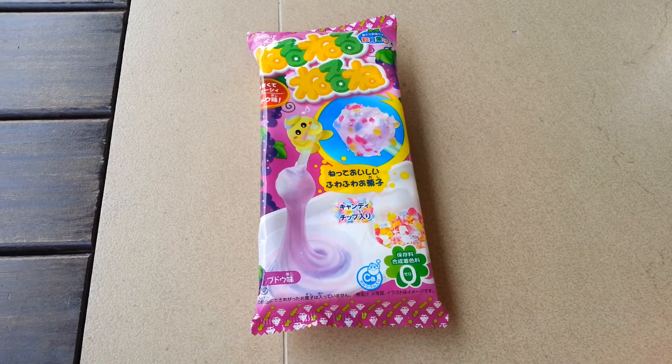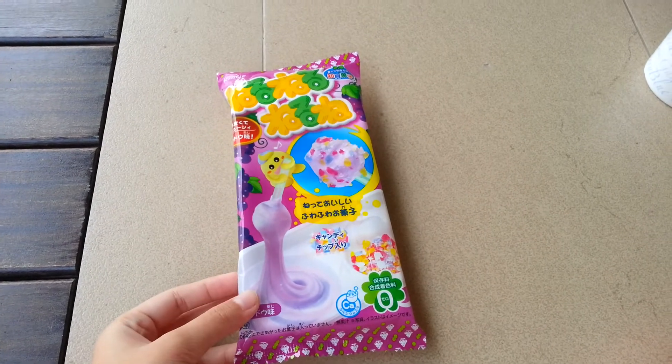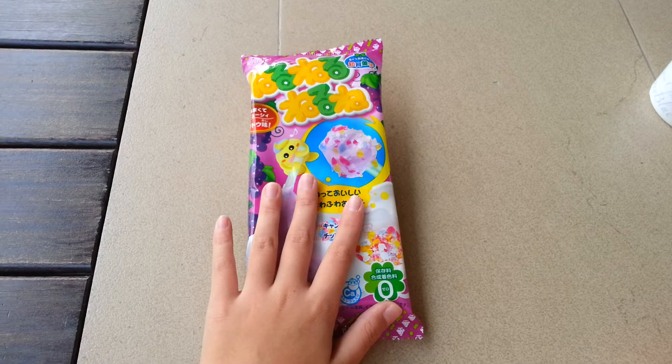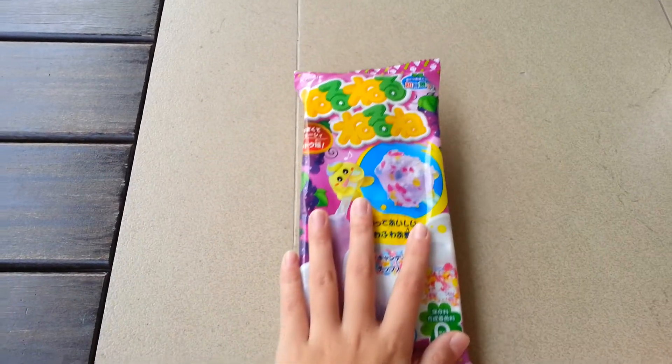Hey guys, I'm Kawhi Creamy and today's video is going to be about a tutorial on Crazy Popin' Cookie Naroon Naroon Grip Flavor. I'm so sorry I have to make this video on the balcony floor, but I hope you guys don't mind.